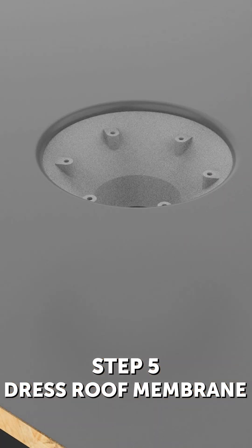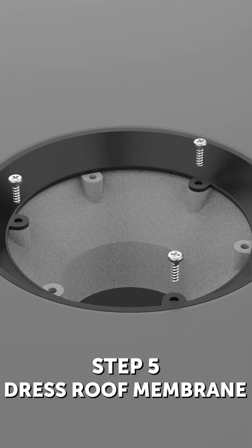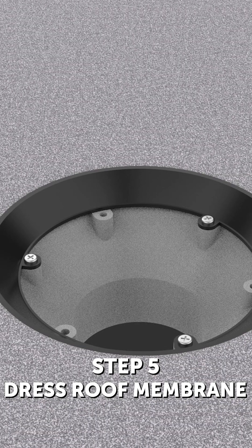Step 5: Dress roof membrane. Dress a membrane over the flange of the body sump, making sure the membrane does not restrict the outlet or fixing holes. Bolt the membrane clamping collar to the body using the supplied fixings.